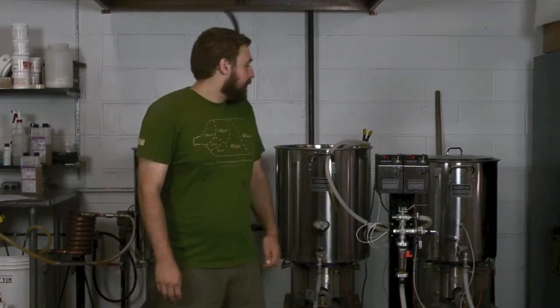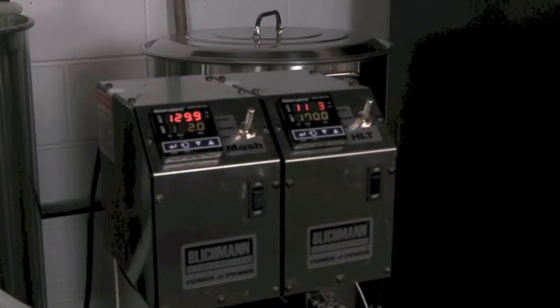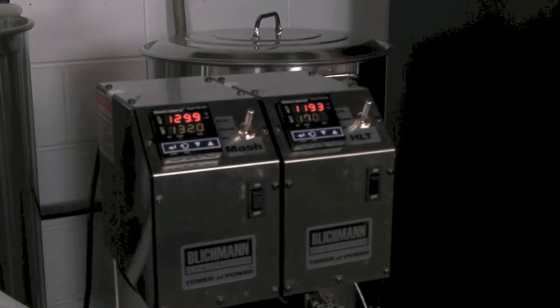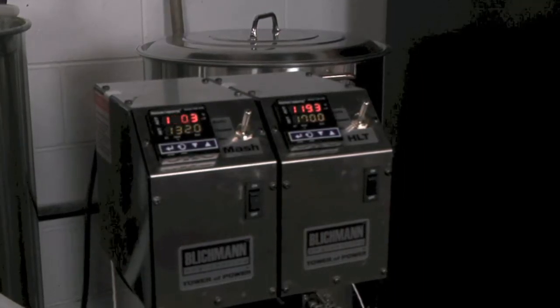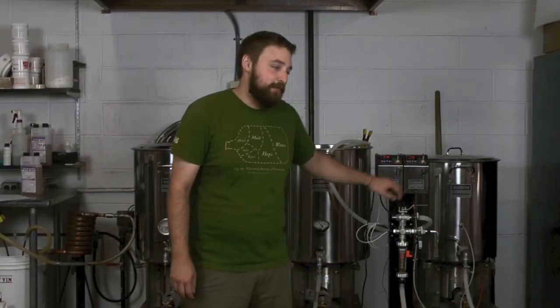Hey, I'm John from Great Fermentations, and this morning we are brewing on Glickman's new Tower of Power unit. The way this works is the brains of the system right here are individual PID controllers that are monitoring both our mash and our hot liquor tank temperature.